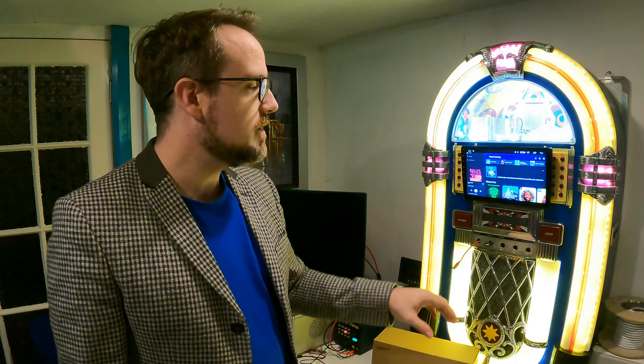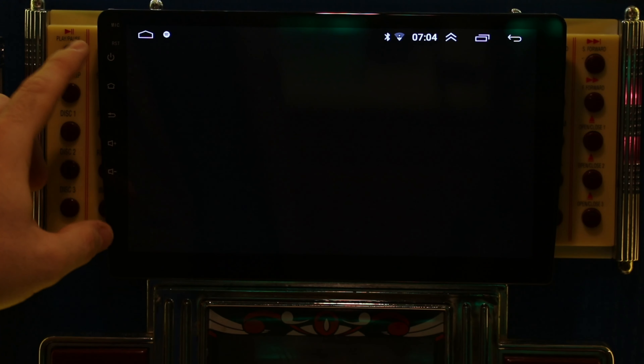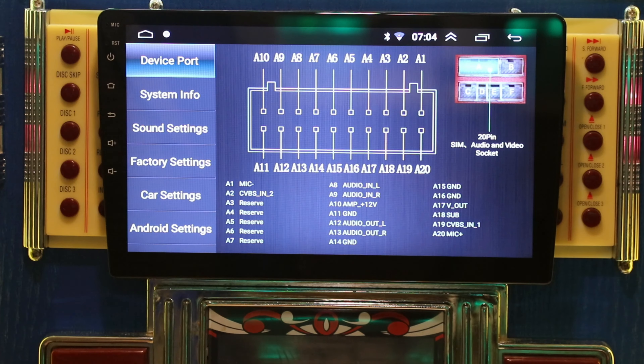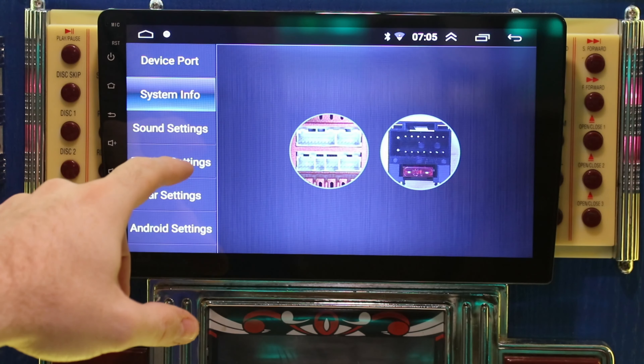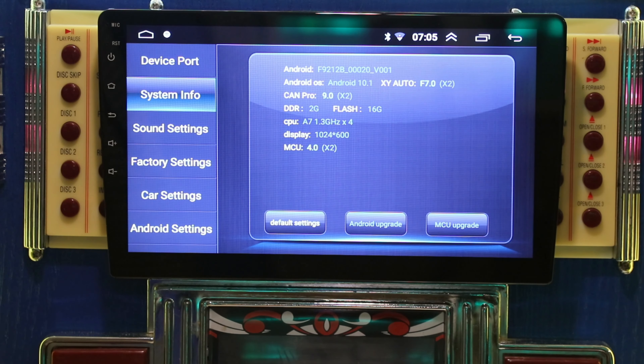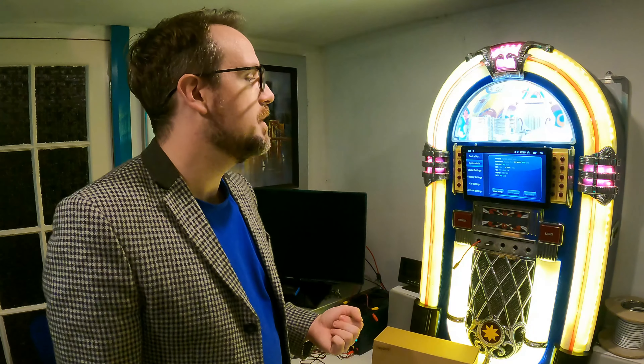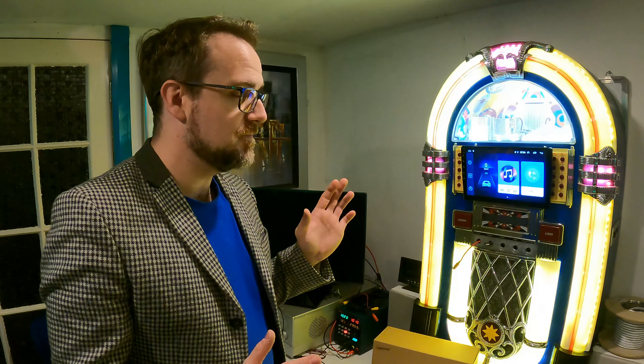I can tell you straight away that this feels a lot better than the previous Esku 7-inch model I tested. It feels faster and better to touch and navigate. Checking the settings and system info, you can see the specification: it's running Android 10.1 with two gigabytes of RAM and an A7 1.3 GHz quad-core processor. The display is running at 600p, which is fine for an Android-based head unit. So from a look and feel perspective, for the money, it's actually really good — much more than I was expecting.